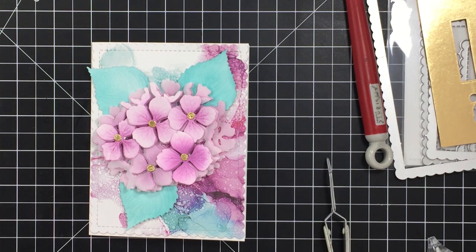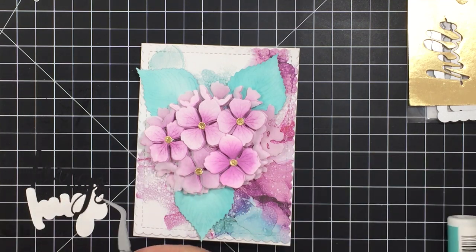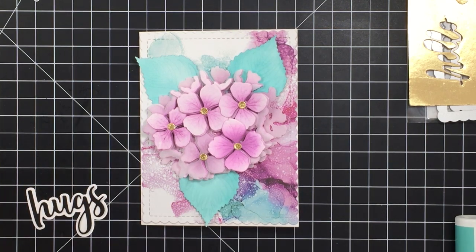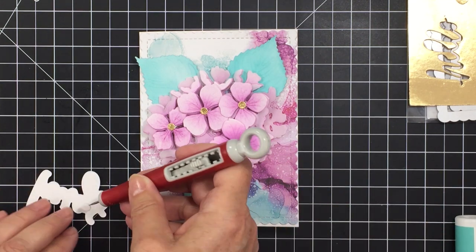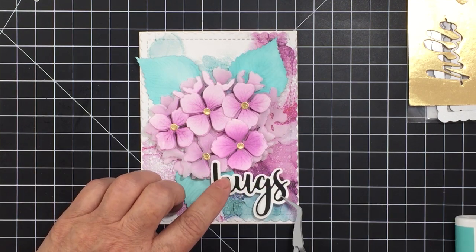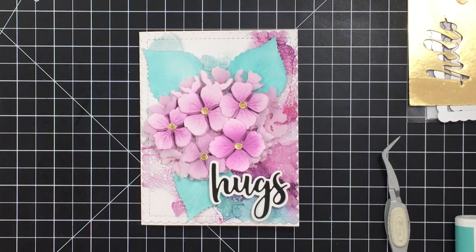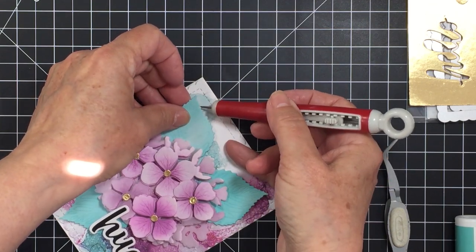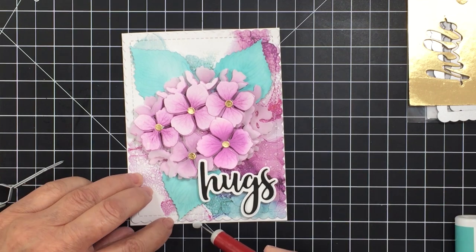Here is the Bitty Buzzwords stamp and die set from this release — I absolutely love it, so great for stamping and die cutting all kinds of different sentiments. I didn't use the stamp on this particular project, just the dies. I'm going to use the sentiment 'hugs' — I cut the scripty hugs from some black cardstock and I'm layering it over the white background die that I cut, gluing the black to the white background, then popping that up on some dimensional adhesive and placing it onto my card. I love that pop of black on the white background — it looks really stunning. Then I'm adding a little bit of foam adhesive to the tip of each leaf just to pop those up slightly so they're not completely flat.